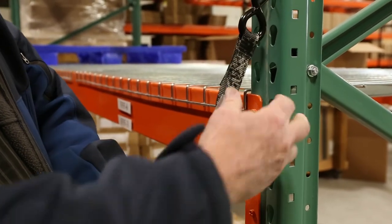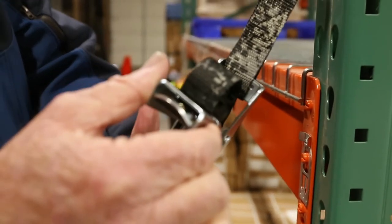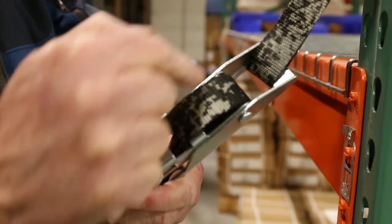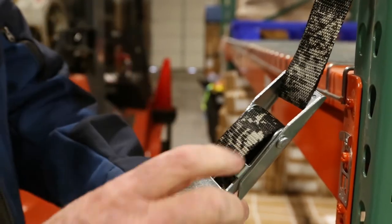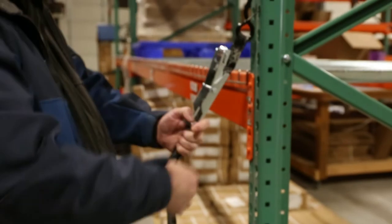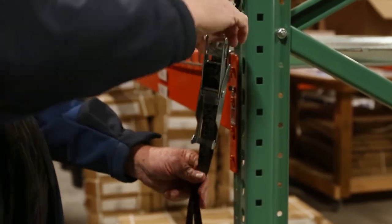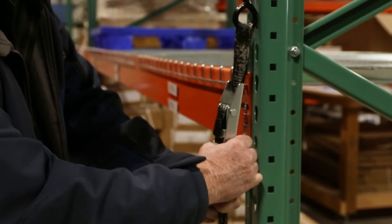So what you have here is this unit right here. I'll close it — not under tension — and now you can see how it comes across. At this point it's very loose, so you simply open your buckle and pull your free end until you're kind of snug. Hold it down here and bring your paddle closed.